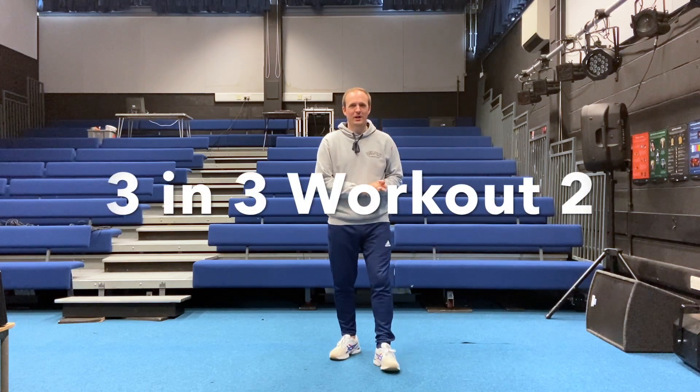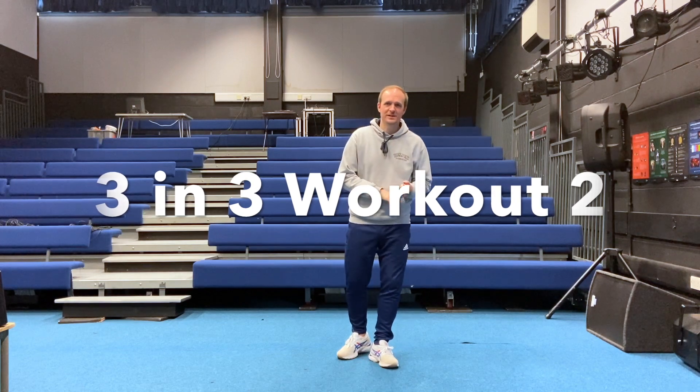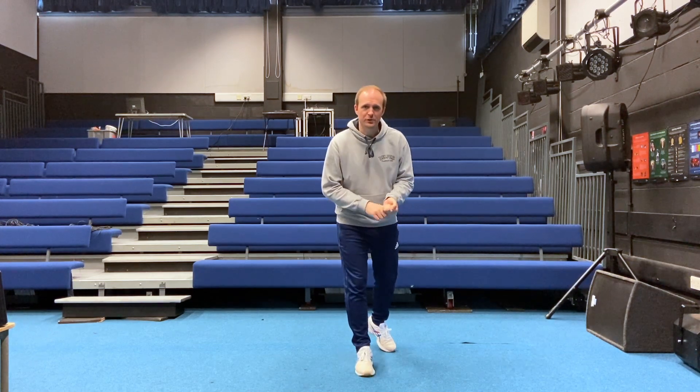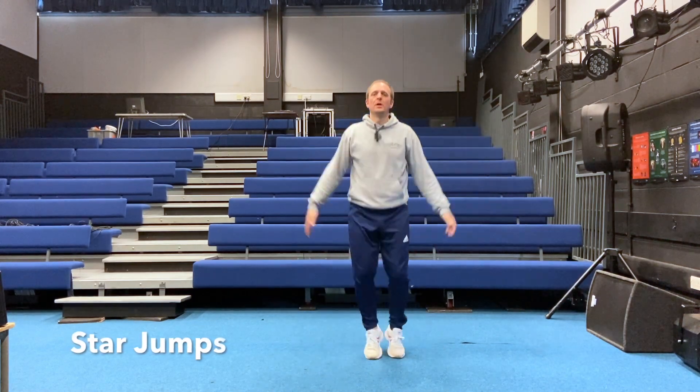Hi everybody and welcome to another three in three workout — that's three different exercises, three repetitions of each, over three minutes. How many cycles can you do? Today we're going to be doing some star jumps, some burpees, and some groiners.